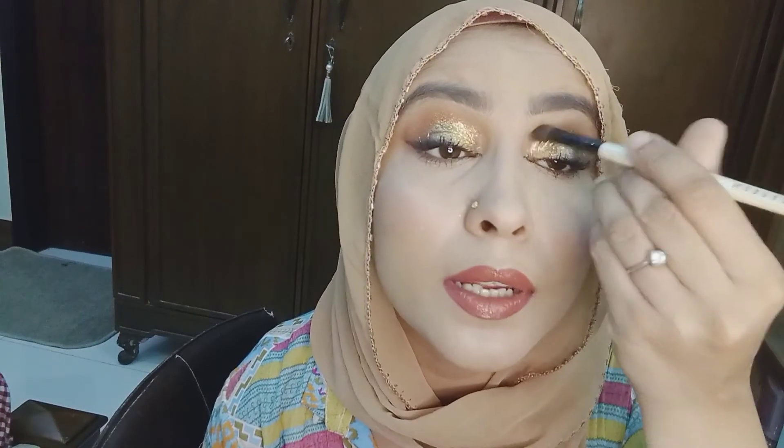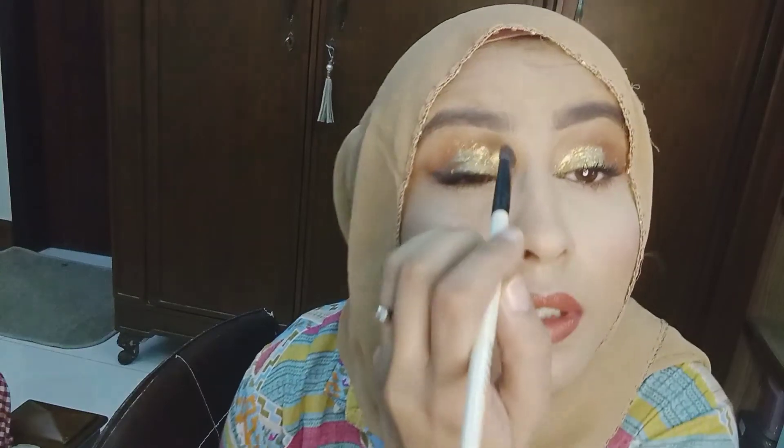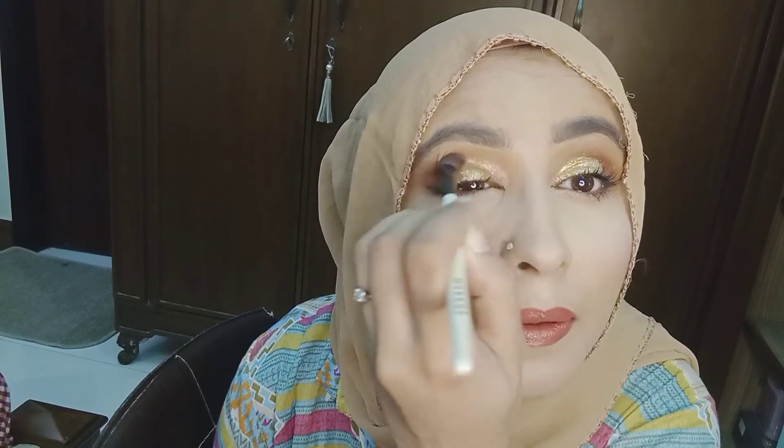I was looking at the camera so I didn't apply it that perfectly, but you can always clean it up later. It is an amazing DIY. I applied it to a very large area because I was looking at the camera, but you can always apply it in a much better way. Even just after applying, I'm blinking my eye and it doesn't stick in your crease, it doesn't gather — it stays in its place. And you are ready to go!